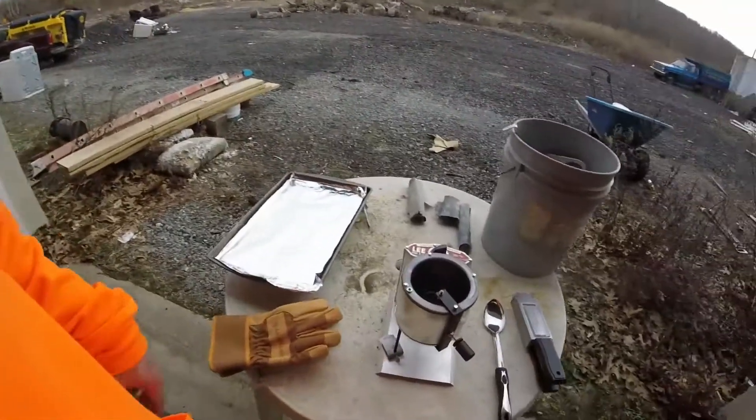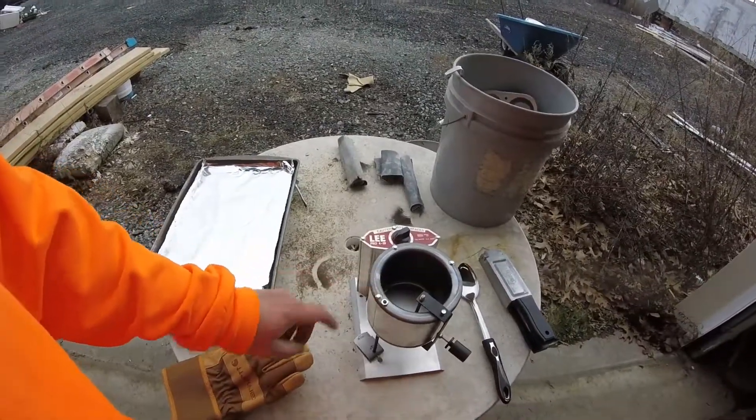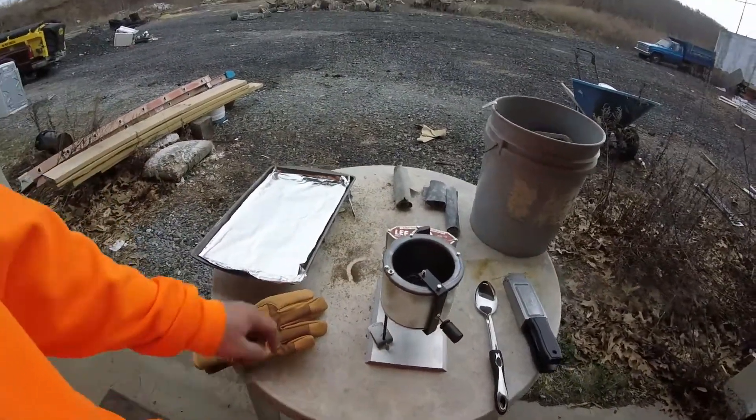Welcome back to 26 Acres Outdoors. Today since the weather is getting warm I'm starting to get the fishing bug, so we're going to melt some lead sinkers and make our own. I'll show you how. We've got the Lee Pro lead melting pot — I'm going to plug it in, heat it up, and we're going to get set up.